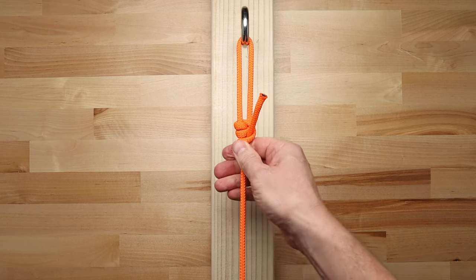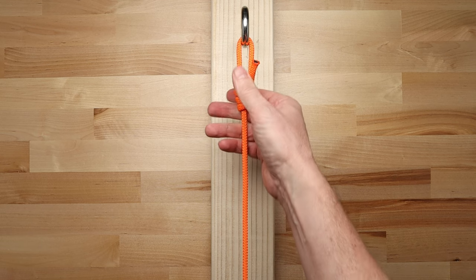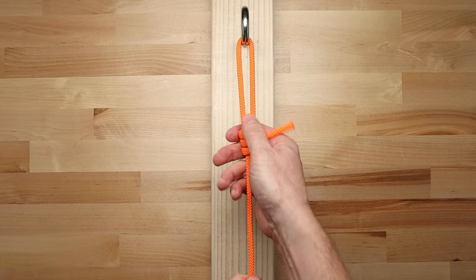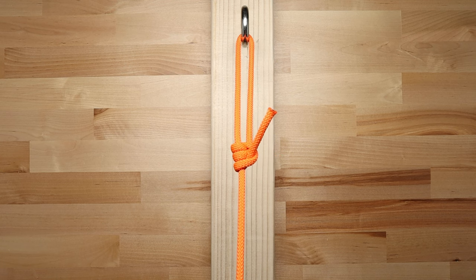This knot is designed to enable you to easily adjust the tension on the rope and works great for adjusting tent guy lines. I should also point out that this knot can be tied a few different ways — this is just one of the most common ways that works well.